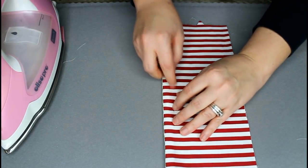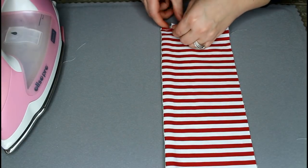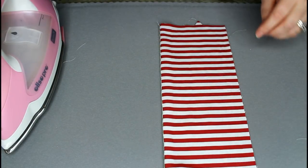Once you get it tacked on there, it's going to look just like that. The next step: fold your fabric down just like this — fold it in half. I'm just going to adjust that, making sure everything is laying correctly, and fold it completely in half just like this. I'm pushing my elastic up here so it's out of my way.